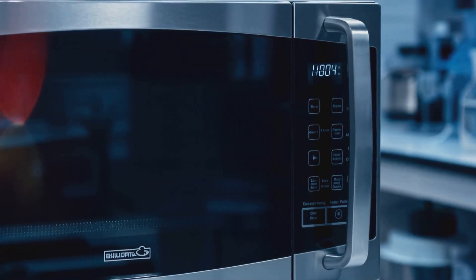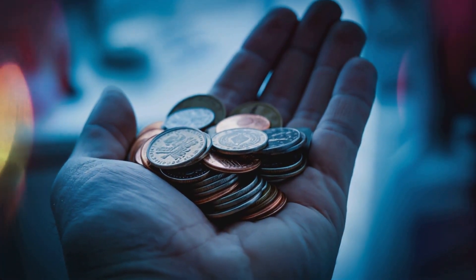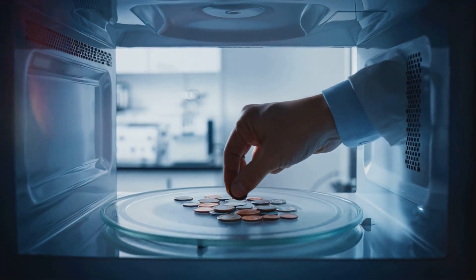I've always wondered what would happen if I put metal in a microwave — well, today we're going to find out. But first, what exactly is a microwave? It's not just a box that heats up your food. It's a complex machine that uses electromagnetic waves to excite water molecules in your food, causing them to vibrate and generate heat.